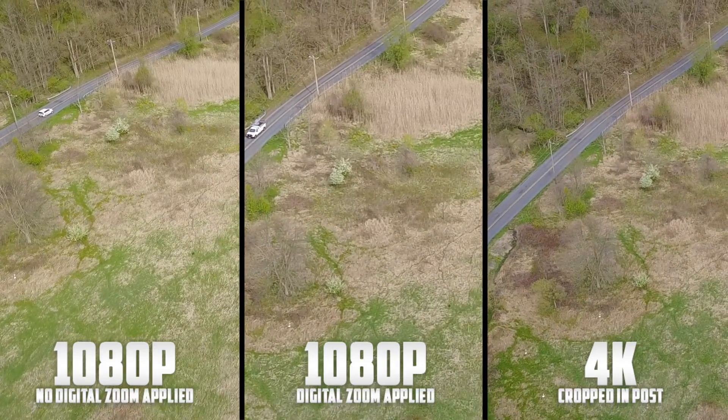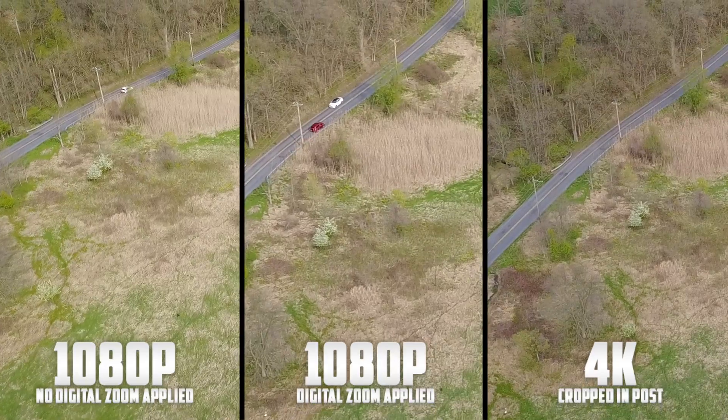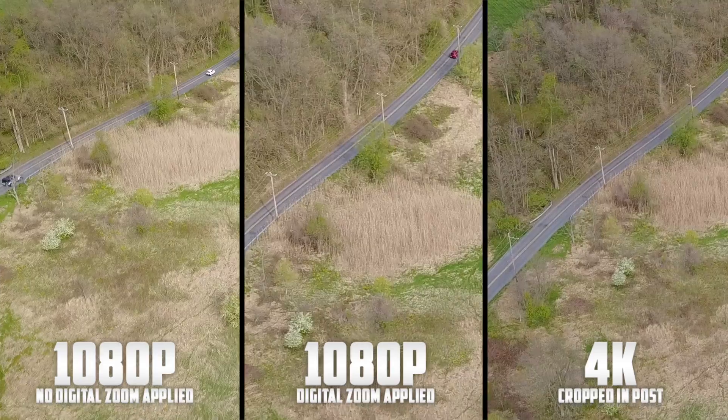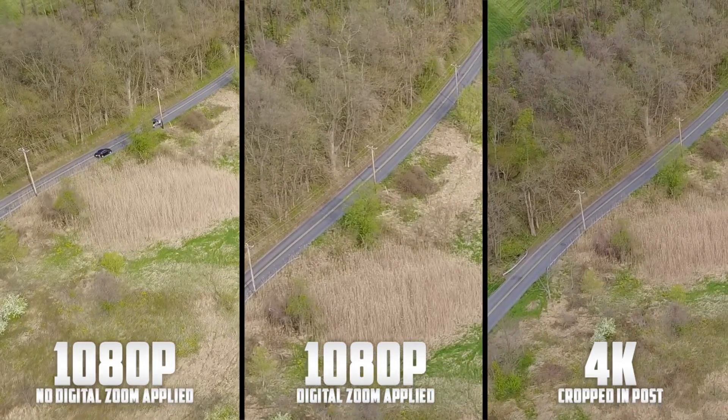That about wraps up this video. I've got to say that overall the zoom feature is pretty awesome. I usually shoot in 4K so I probably won't be able to make use of it, but if you are someone that regularly shoots in 1080p, give it a go and see if you like it — I do think that it can be helpful in certain situations.